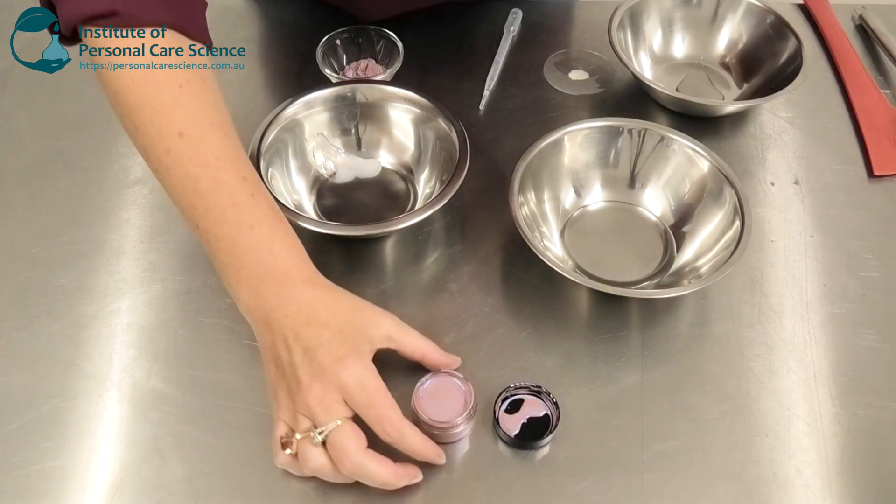Hi, I'm Belinda Carley, the director of the Institute of Personal Care Science. Today I'm going to show you how to make a very clever strobing cream. Let me show you the product and how it's put together.